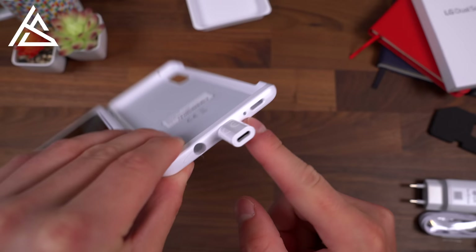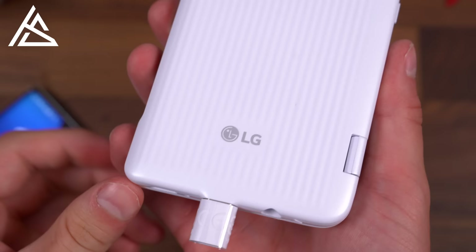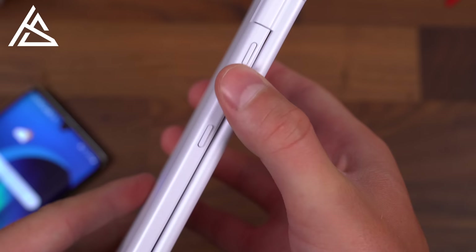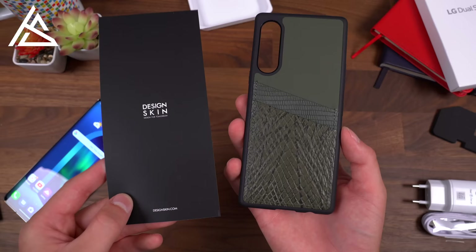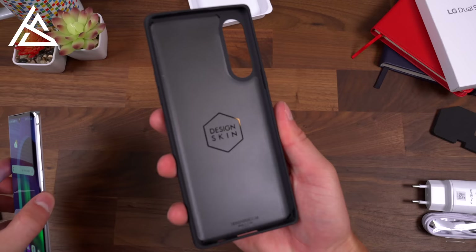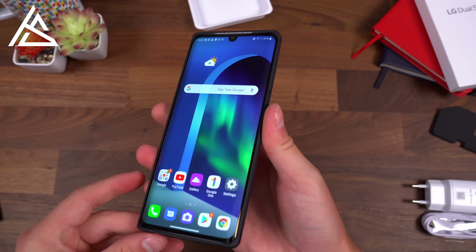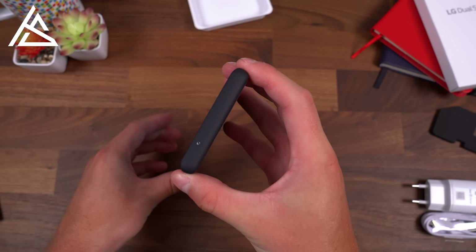The magnet is very strong — it takes a decent amount of force to pull off. The back of the case has some texture, and the side buttons give feedback even without the phone inside. LG also sent over a design skin case, which has slots on the back for an ID or credit card. Popping the phone in, the case doesn't cover the display and has proper cutouts, though it does cover the side buttons.